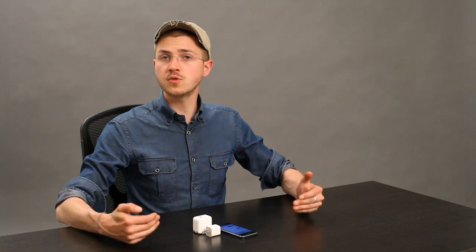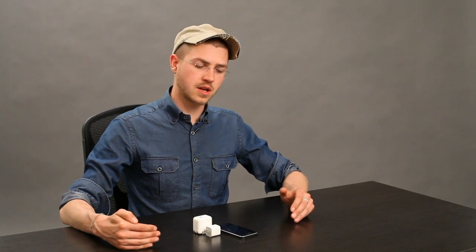Not all USB ports are fully powered. So for example, if your keyboard is connected to the back of your computer through a USB port, and it has two auxiliary USB ports on the left and right side, it may be that those ports aren't powered enough to actually deliver the wattage that iPhone requires to charge.